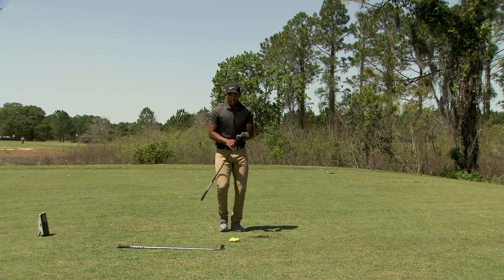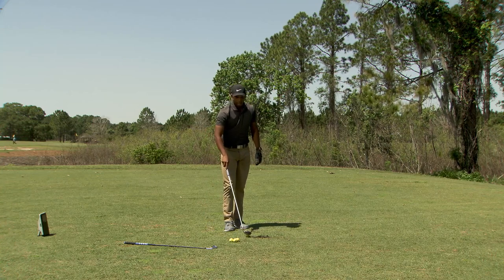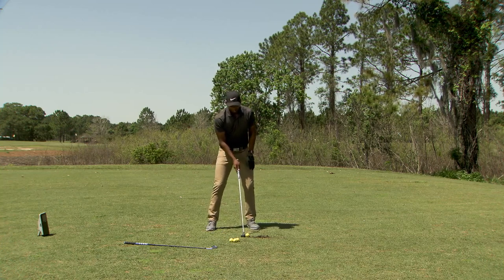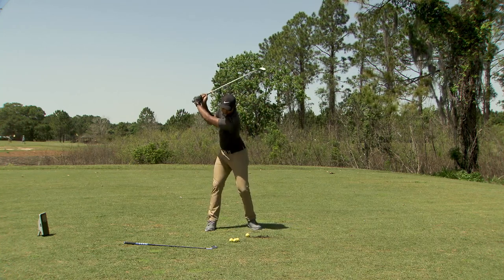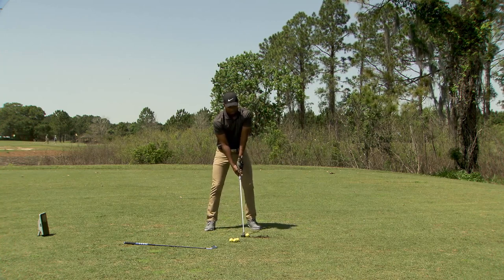This is a shot that you can do with many different clubs. That was a seven iron, but let's say we're further away or even on a long par three where I have to hit my hybrid. I'm going to do the same setup — ball position a little bit further back than I typically have it, so I'll put this one just forward of middle, three quarters back, shaft lean, three quarters through.